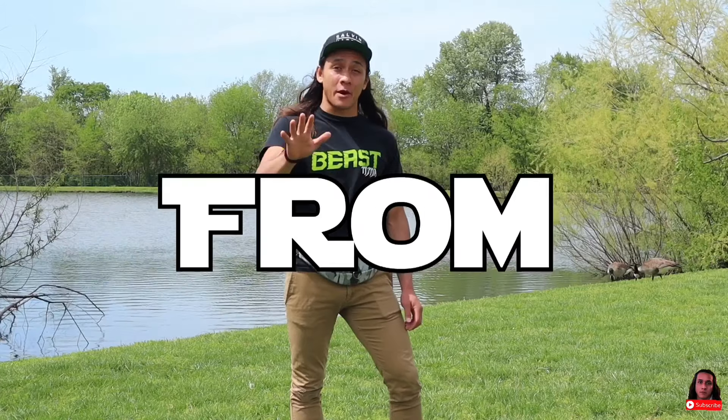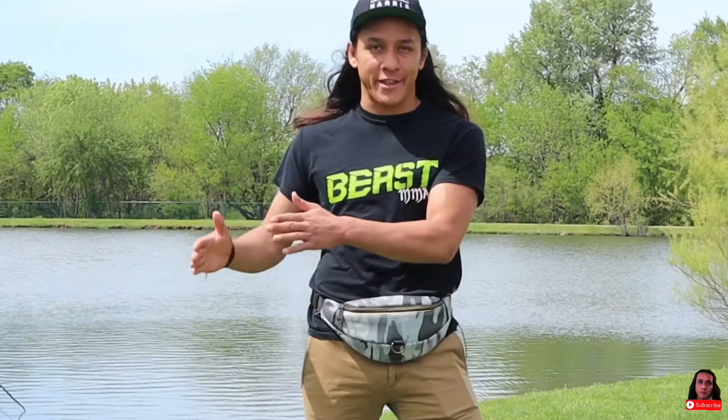What's up guys? Welcome to the video. You read the title correctly — we're going over five submissions from the mount today. This is going to be for all you overachievers out there that even though you're in the mount and you're up 12 to nothing, you're still trying to get that finish. I respect that. This is for you guys. Plus, we're going to be going over some footage of me hitting these submissions in live practice — proof that they actually work.